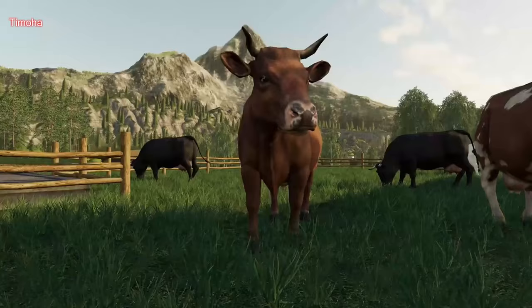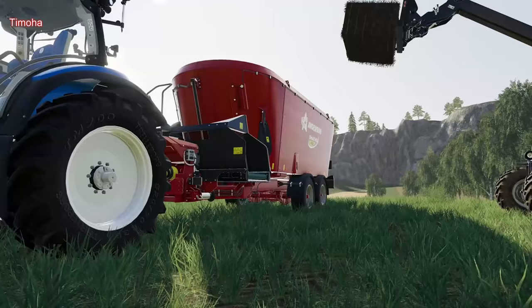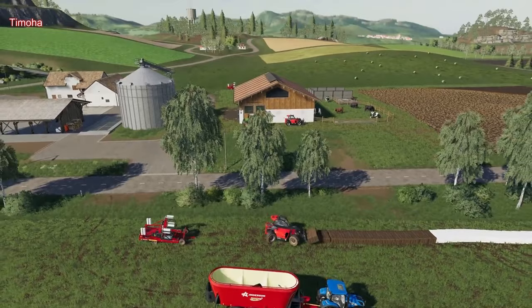Your cows will love their food. We hope you have lots of fun exploring the new possibilities with our Anderson Group DLC for Farming Simulator 19.